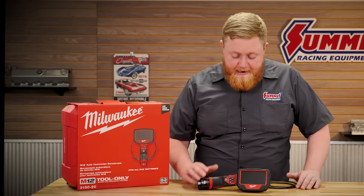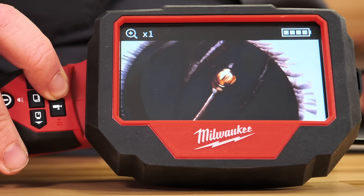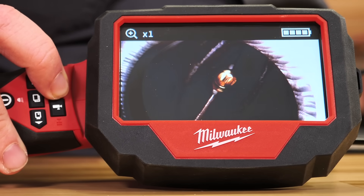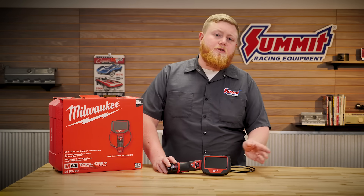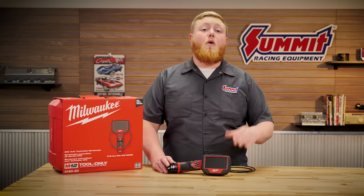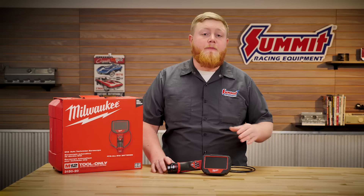Besides that, it has a zoom function for both cameras, and each has its own light so no matter what you're looking at it's fully illuminated and you can see the health of the part. It also has a micro SD card slot on the side so you can always record and save footage to show your team or customer so they know what's going on.